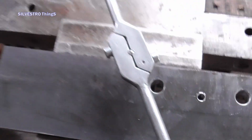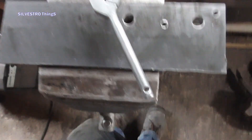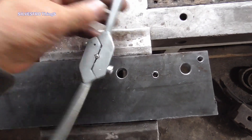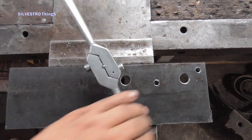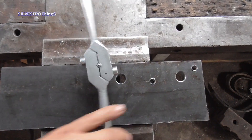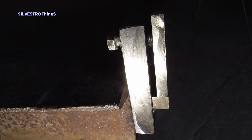This is what the lower knife guide looks like after drilling holes and threading small holes. Large holes are used to screw the knife with the possibility of moving it, while small holes allow for the appropriate positioning of the lower knife in relation to the upper knife. Thanks to such assembly, the tool tolerates different knife thicknesses to a small extent.